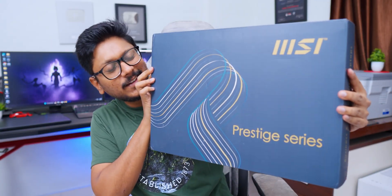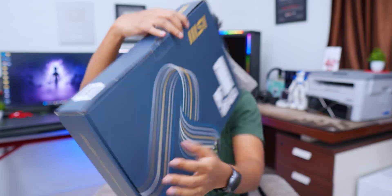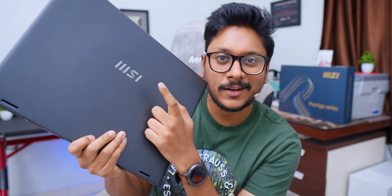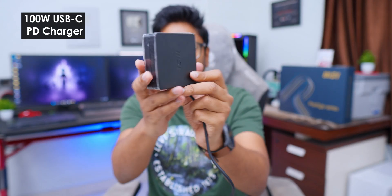There's nothing much to unbox here. The laptop came in packaging with MSI Prestige branding on the front. The model is B2 HMG and the R variant packs Intel's Core Ultra 9 285H CPU. In the package you just get the laptop along with a 100 watt PD fast charger and the adapter. That's it — those are all the things in the package.